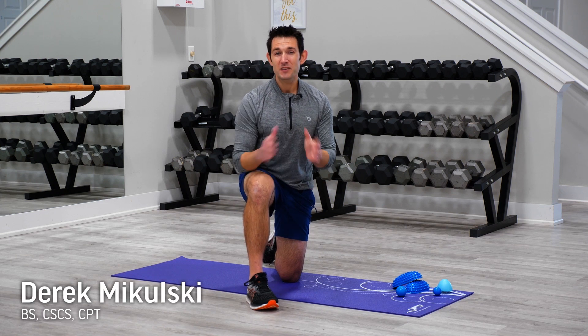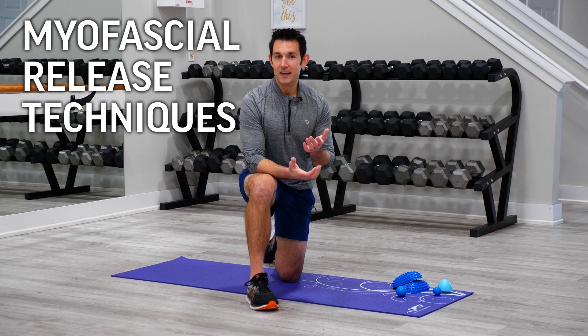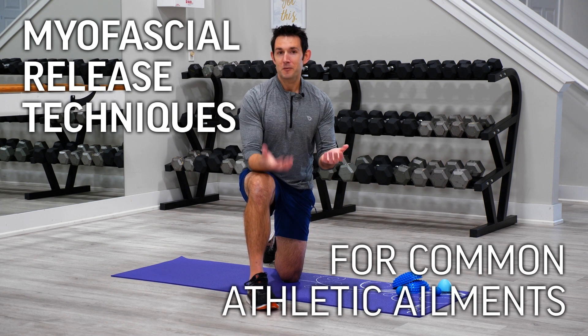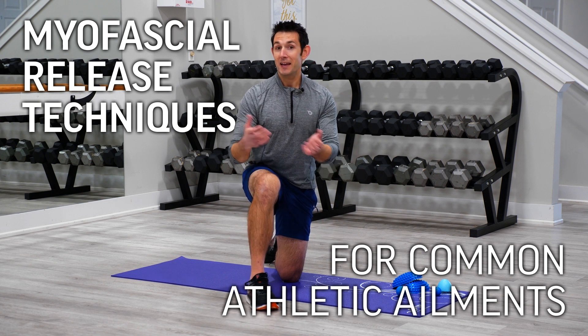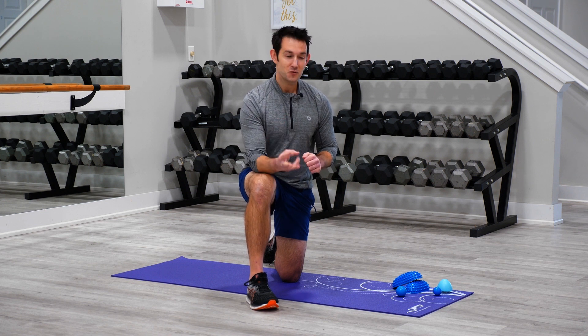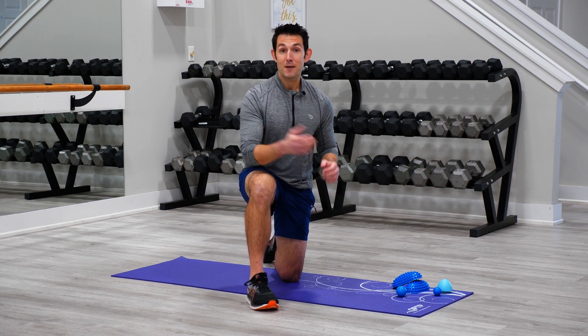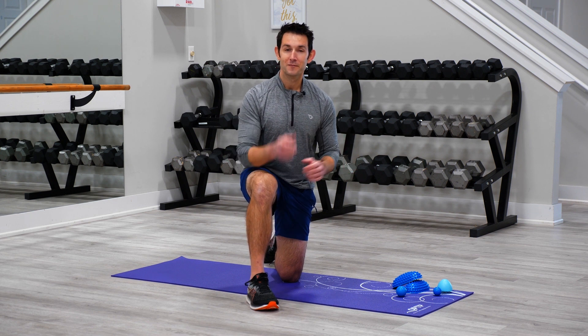Hey everyone, it's Derek with OPTP and this week for our countdown to spring, we're going to look at some myofascial release techniques or trigger point release techniques for some common ailments that often pop up as we're getting more active or as we're entering into a new activity. We're going to look at three different release techniques using three different tools for common ailments that we all have probably experienced at one point or another. Let's get started.